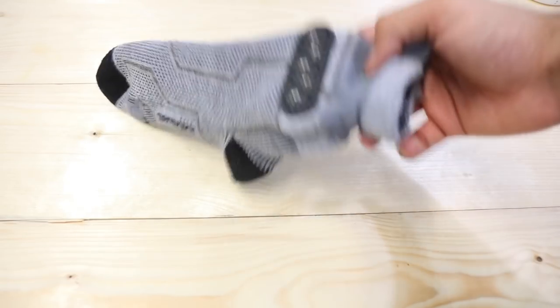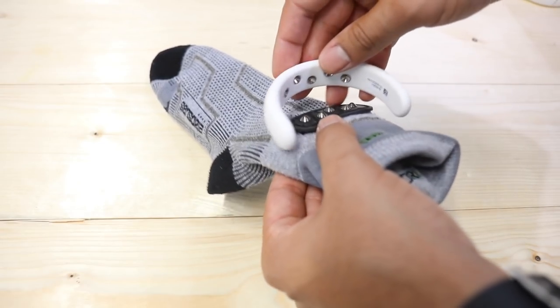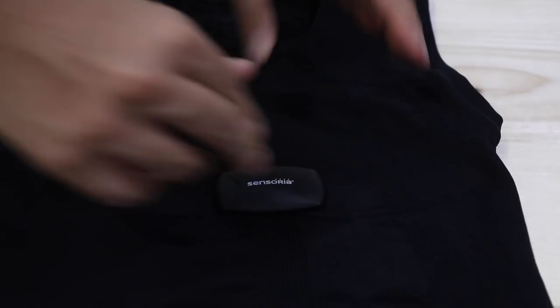What makes this so different? The inside of each garment has sensors all over the place — especially the socks. There are sensors inside the socks all over the interior, and that's what reads everything. The enclete is the monitor, and there's also the heart rate monitor on the shirt. All of these connect to your phone, making it like having a personal trainer with you.